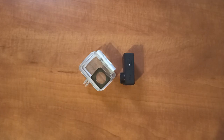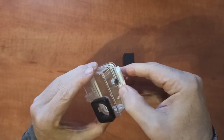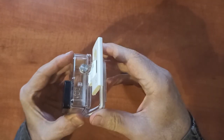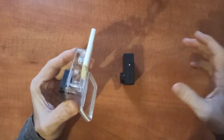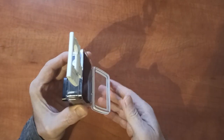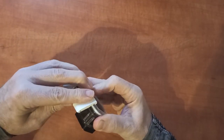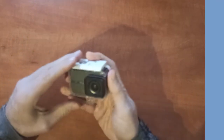Some cameras are waterproof even without a housing down to about 10 meters, while others require a waterproof case. You are likely to dive much deeper, so I recommend you get one. For a housing like this you will pay somewhere between 10 to 60 dollars depending on the make and model. Some manufacturers bundle waterproof cases with their cameras so there is no additional cost.